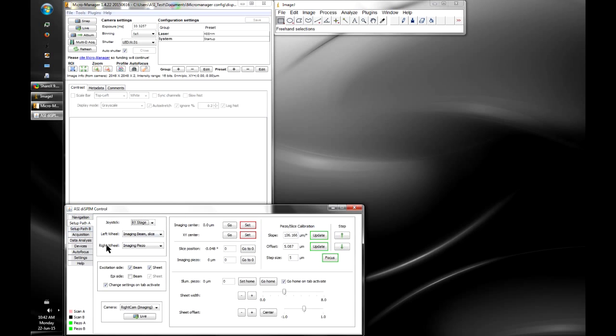The Setup Path A and Setup Path B tabs are identical but set up the two different paths of the microscope. On the left side are the same controls as the navigation tab, and here you set the center position, the sheet width, and importantly the piezo slice calibration. This cross-calibrates the piezo movement with the light sheet movement in the slice axis — when imaging you have to move the piezo and the sheet together according to calibration coefficients.